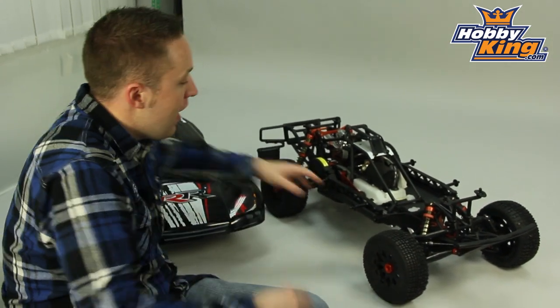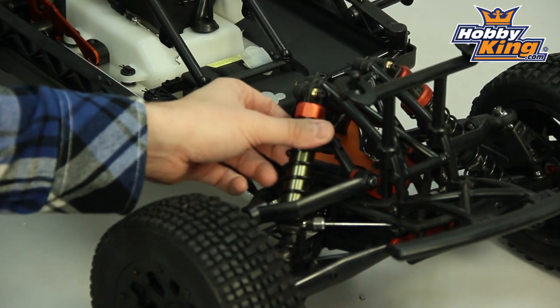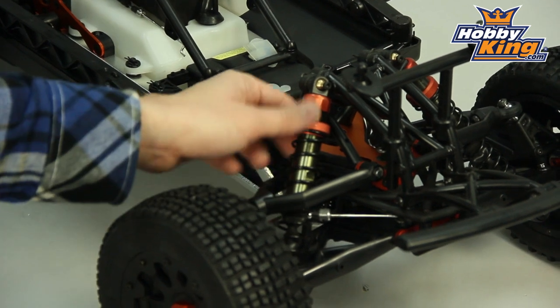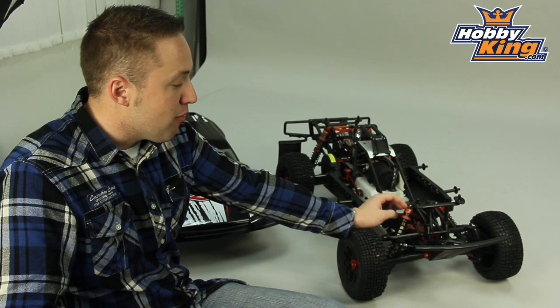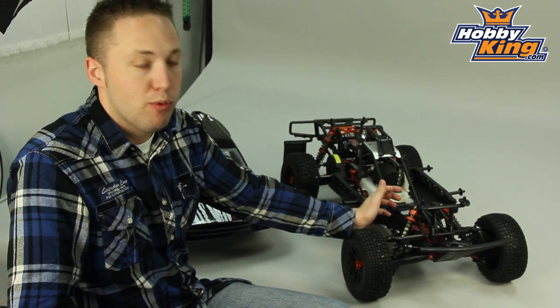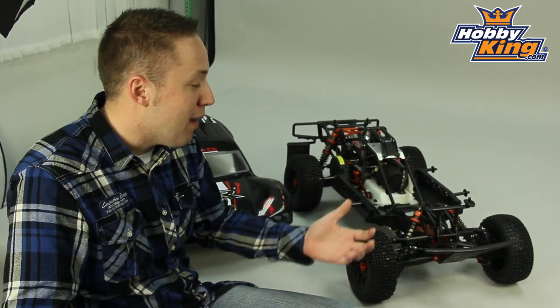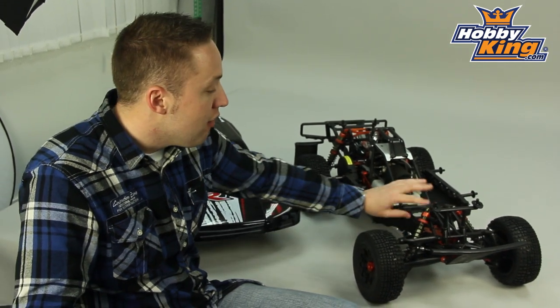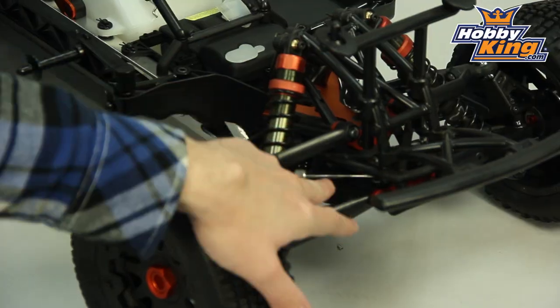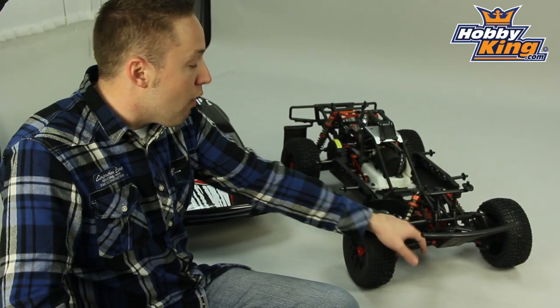Now, many nice features on this truck. First thing you'll notice is the large alloy shocks. This has big bore oil-filled shocks with alloy caps, which are very nice because that will keep from flexing and popping off during running, which would cause you to lose your oil. You find that on some other models that have the cheap plastic body or plastic cap shocks — so a very nice feature on this. You have sway bars, anti-sway bars, front and rear.